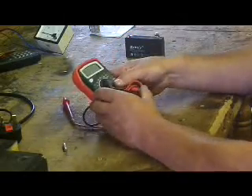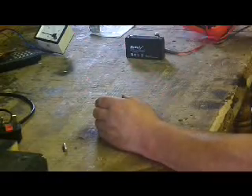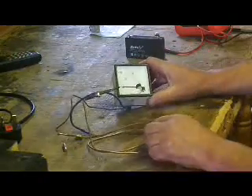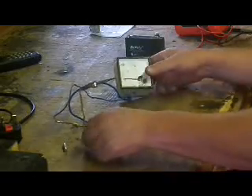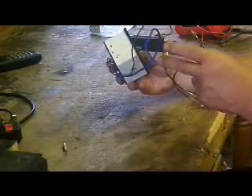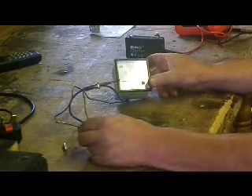But before I do, I just want to show you another thing that I set up once and didn't put on. I'll put it on now — and what this is, it's a thermocouple, and I've connected this thermocouple by means of a soldering area to a millivolt tester.